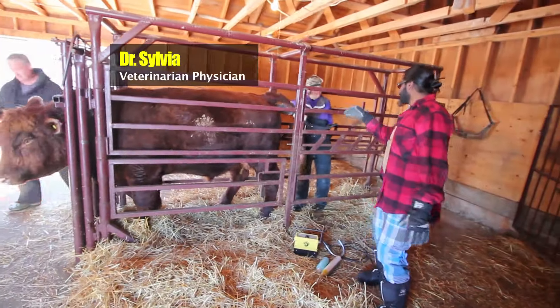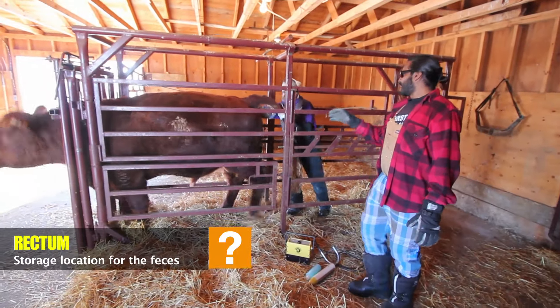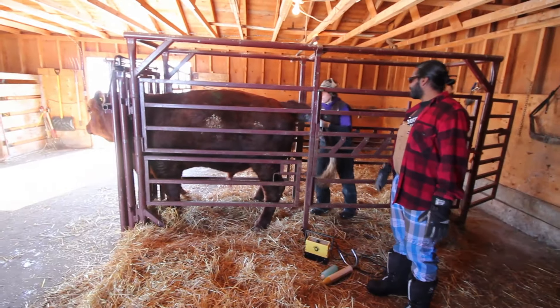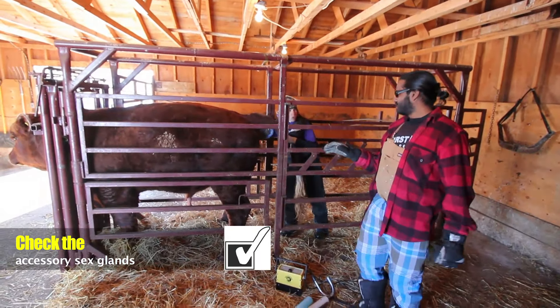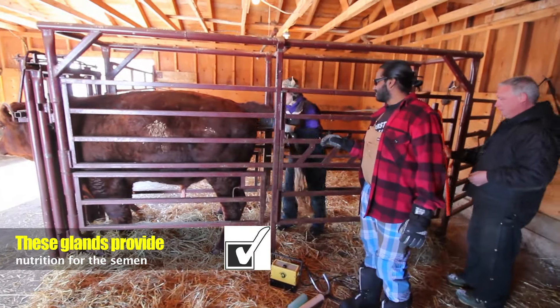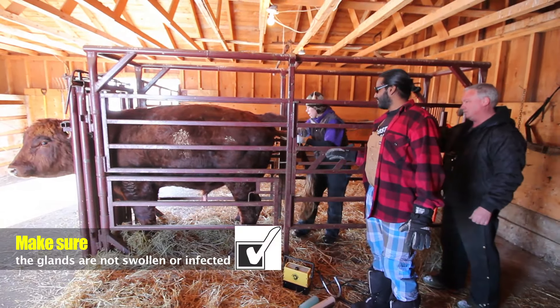Now what are you doing? You are inserting your hand inside the rectum of the bull. And what is your way to check right there? We are checking the accessory sex glands — they provide nutrition for the semen. So we are checking them to make sure that they are not big, swollen, or infected.